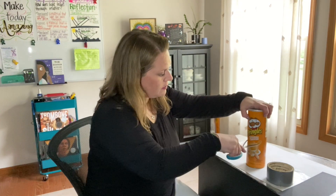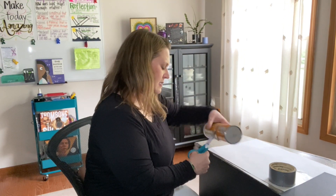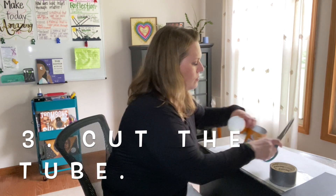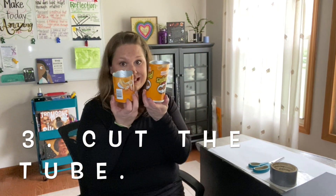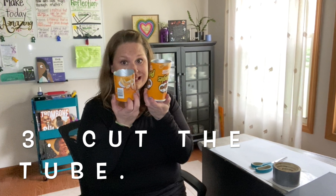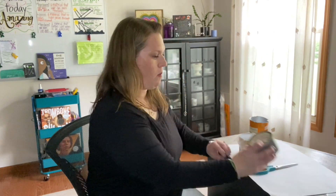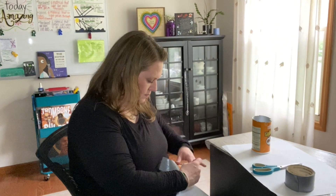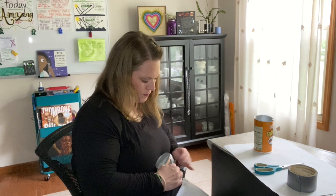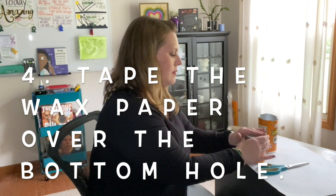Here comes our third step — this is our scissor time. You are going to cut the tube off about two inches or so from the base. You don't have to measure it; mine's up a little bit higher. You can use scissors or perhaps an exacto knife — you might want an adult to help you. Next, take that piece of wax paper and put it over the bottom part of the tube and tape it there so that it's nice and tight and smooth.